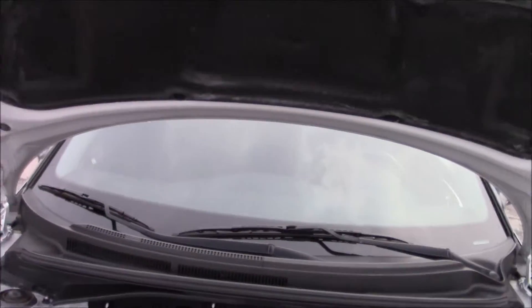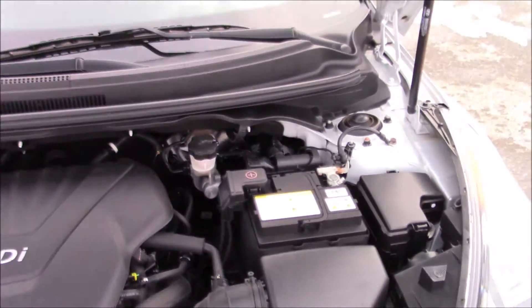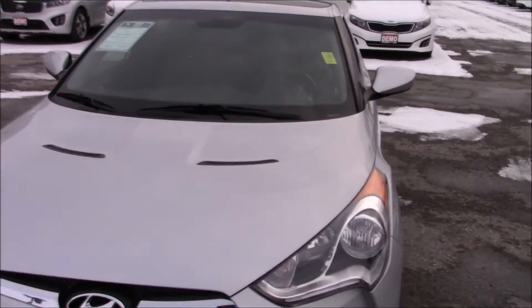Your hood is held up with gas shocks, so there is no prop rod with this vehicle. Very clean engine bay, very good running car. We'll close up the hood now and move on to the interior.